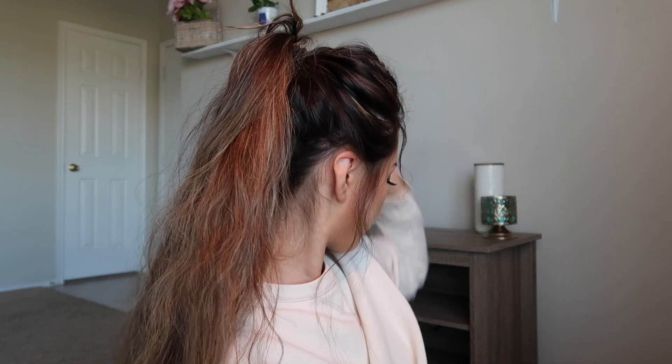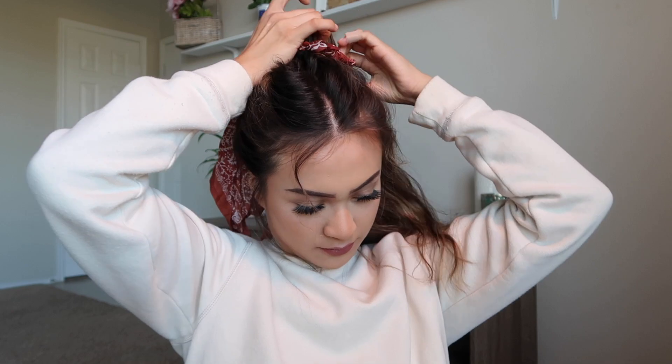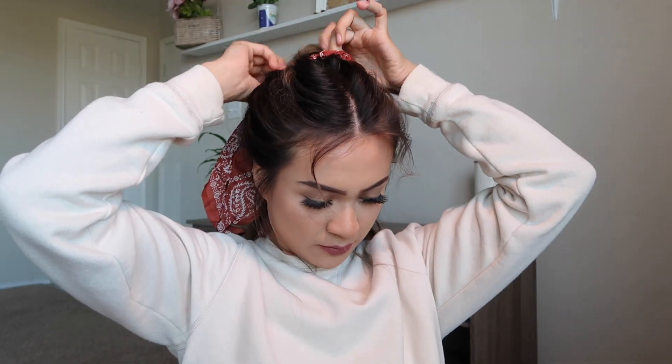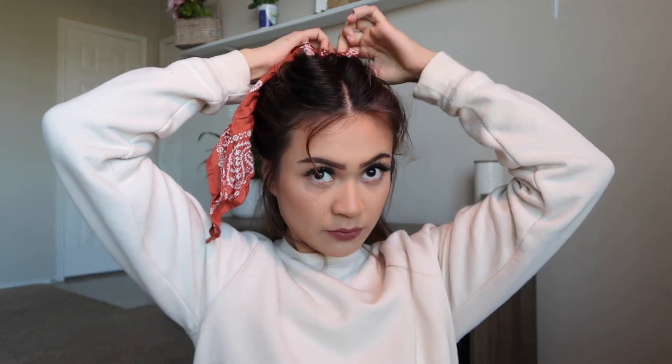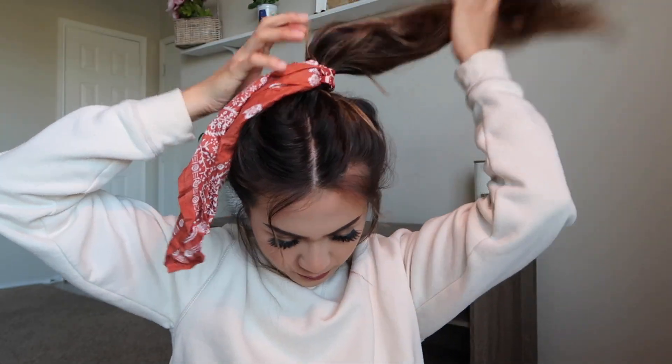Then I just pull and tug until it gives me what I want. And then I love to add my hair accessories — I am obsessed with scrunchies, hair ties, scarves, anything like that. I just love them all. I think they give your hairstyles a super cute little touch. So I add that to my hair and it instantly changes the hairstyle. It looks super cute and you're ready to go.